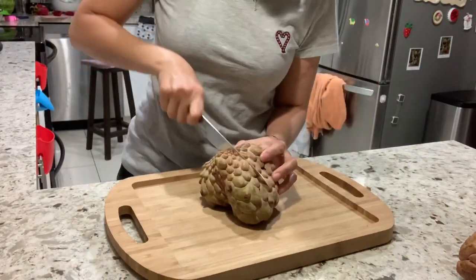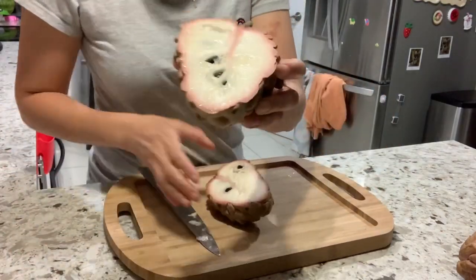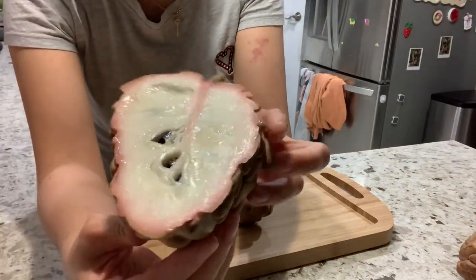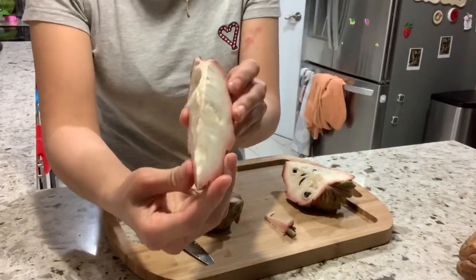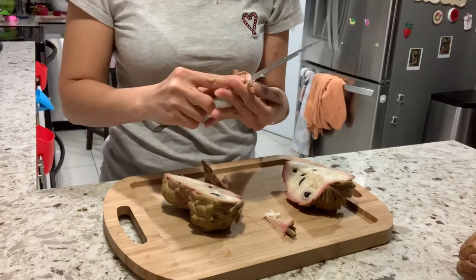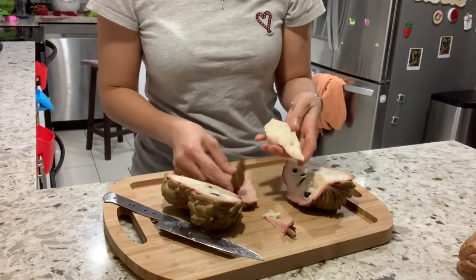I'm going to cut it and see. So this is how it looks. As you can see, close to the skin is pink and inside is white. Medium thickness of the skin. Very little seeds. The skin is thicker than other Atemoya — a little thicker. Little sandy to the skin.